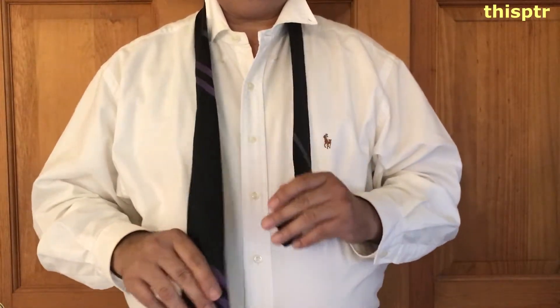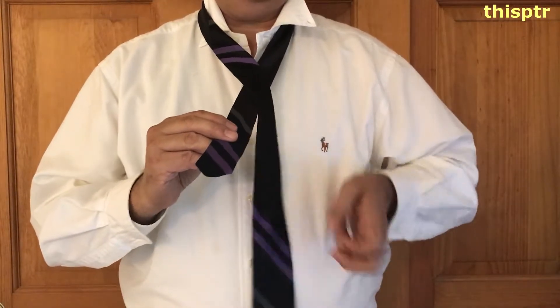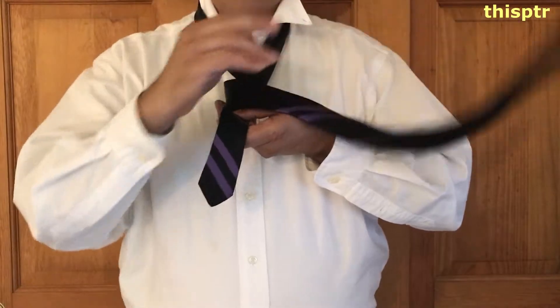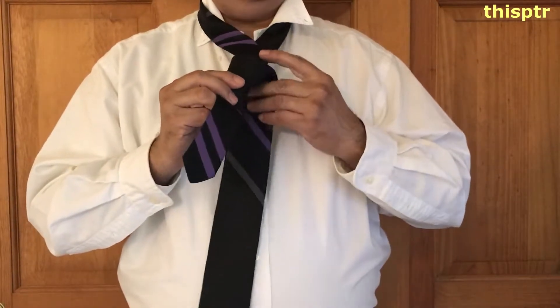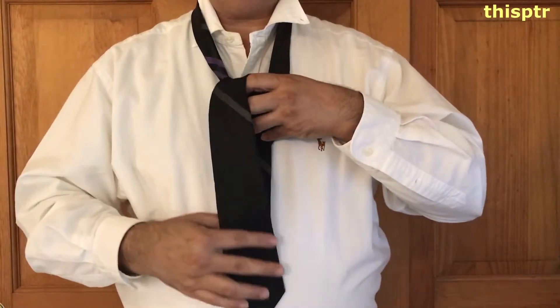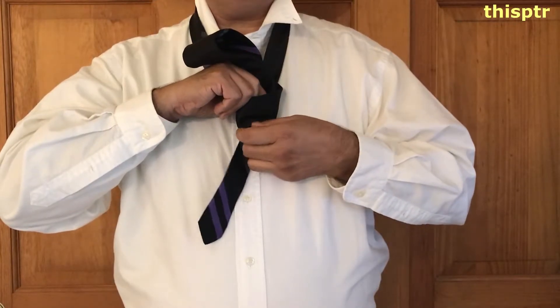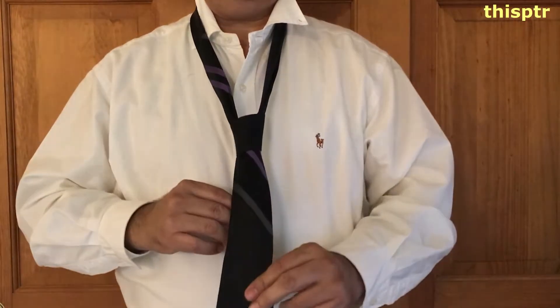So we put the tie on your neck. And then you do one, like this, over. And you do one complete revolution. Then you bring the tie from the center. And then you bring this over. Then you go to this little loop that it creates.